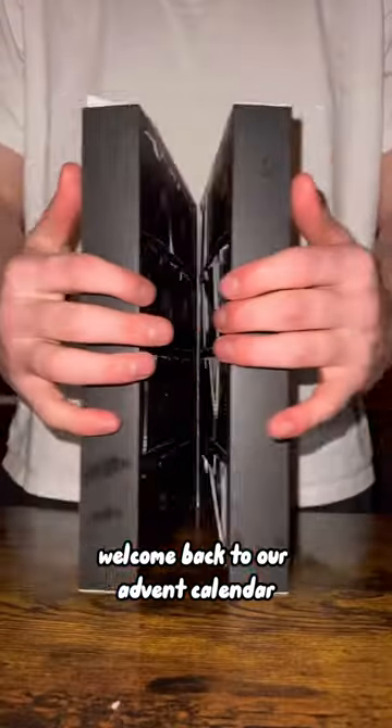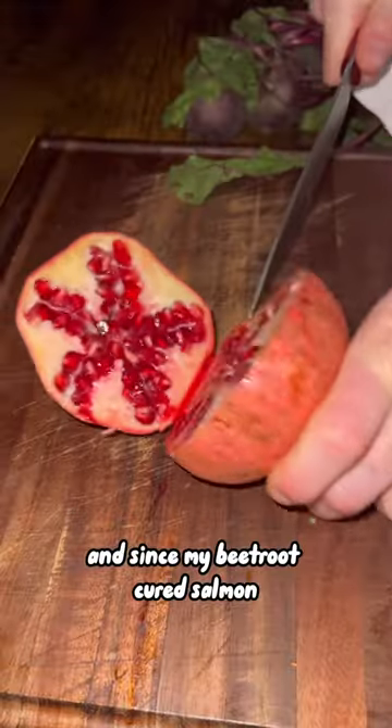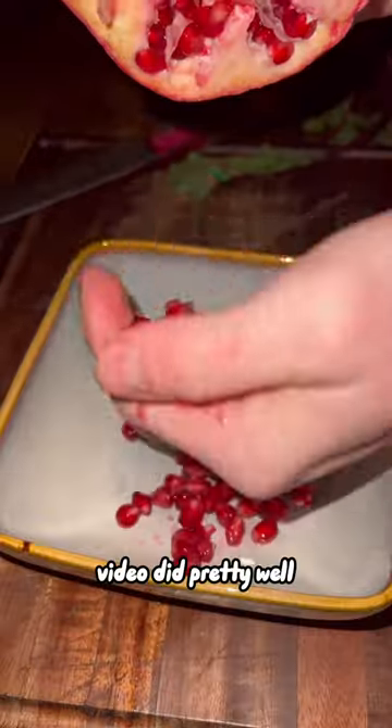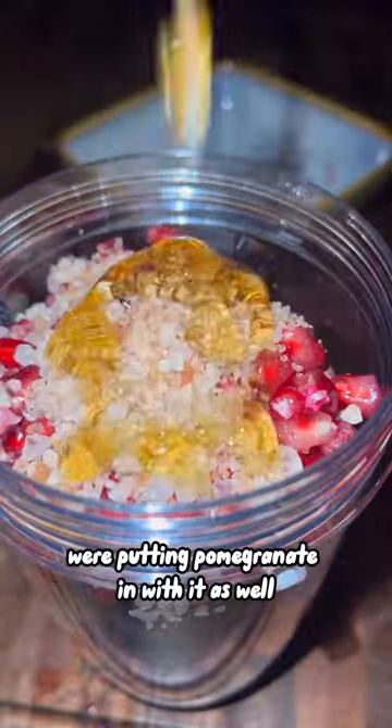Let's make beetroot cured cod. Welcome back to our advent calendar — it's day 14 today and we've got smoky salt. Since my beetroot cured salmon video did pretty well, I thought I'd try it with a whitefish. But we're mixing it up slightly: instead of just beetroot, we're putting pomegranate in with it as well.